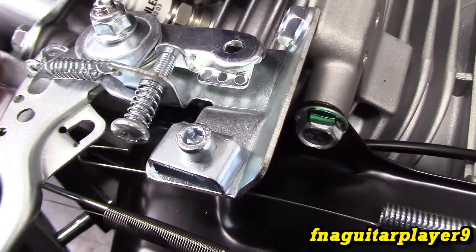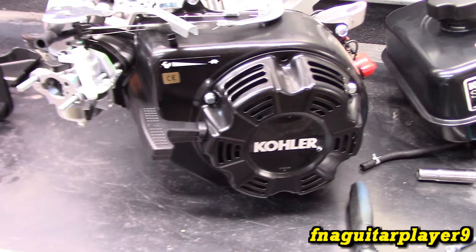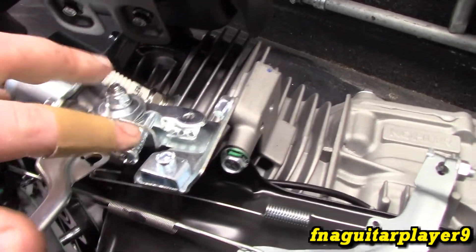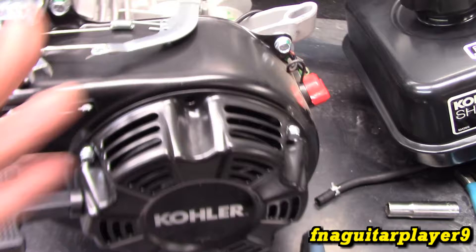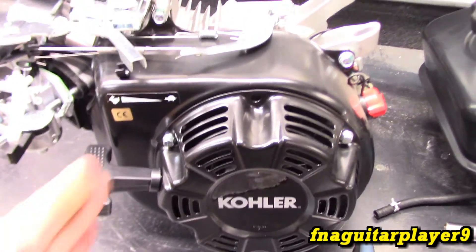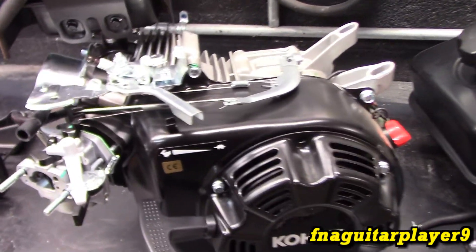This screw right here sets your maximum RPM, so you can actually get a little more out of these if you want, though it's not really recommended. If you run an engine like this past a certain RPM, it will throw a rod out the side without modifications. The main purpose of that adjustment is to fine-tune it for something like a generator that needs an exact RPM — say it's running at 3500 and it needs 3600. I wouldn't take it over 4000 RPM on a stock engine — that's just my recommendation.